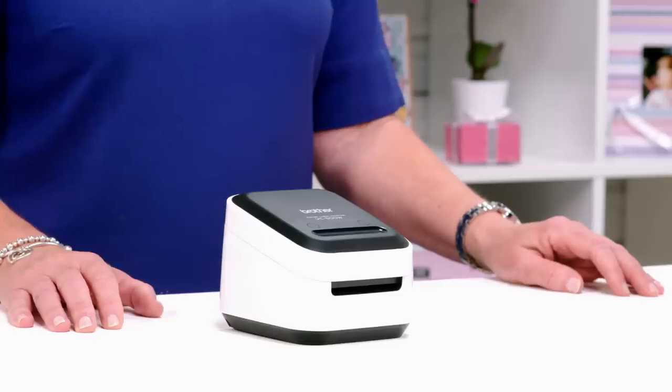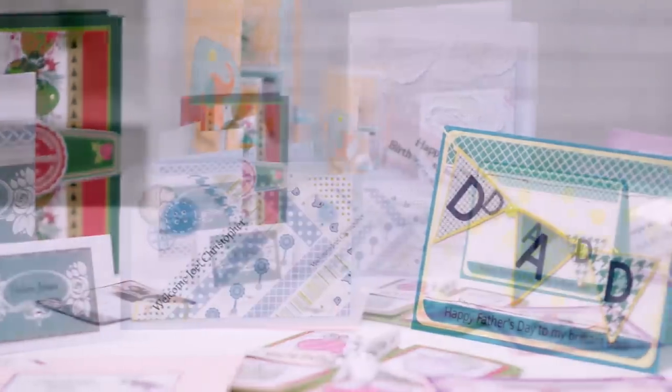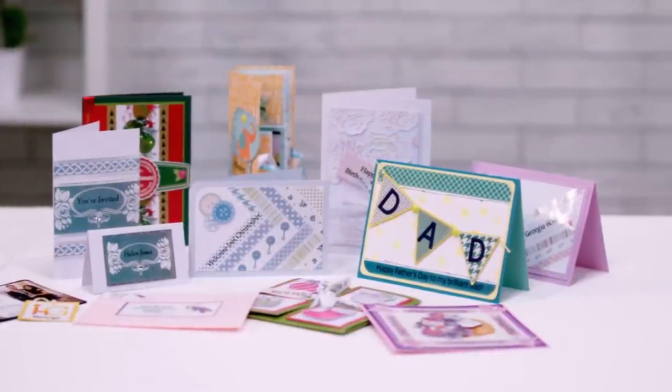Hello, I'm Rosemary Merry and today we're going to be using the Brother Colour Label Printer to craft a fantastic birthday card. I've been using this handy little device to make cards for all occasions and for all my family and friends.